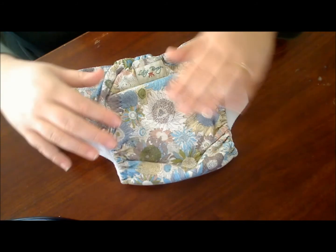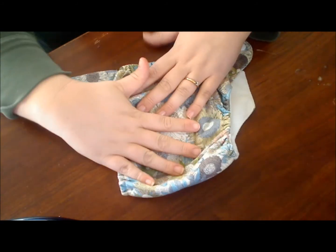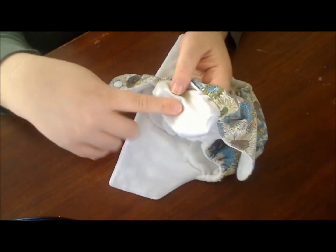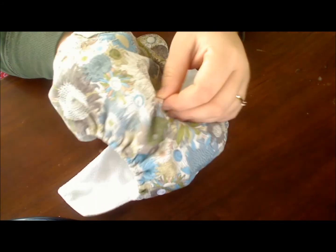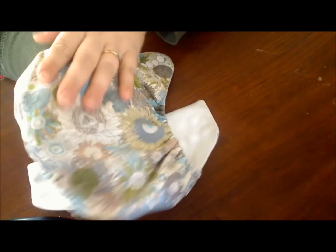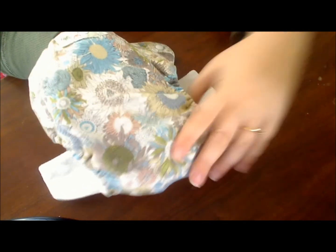The Sunflower Love print has a cotton exterior and the inside has a hidden PUL. This causes the diaper to feel just like a pair of clothes would, which is very nice for picking up your baby.